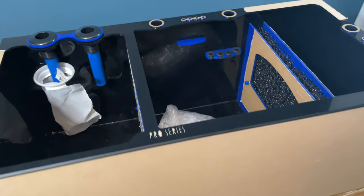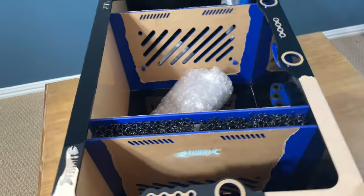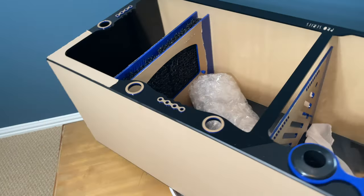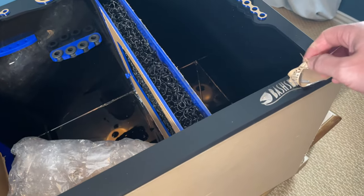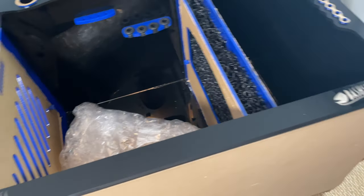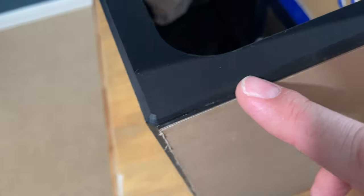Once I got this sump out of the box, the first thing I did was take a quick look over and make sure there are no imperfections or cracks in the acrylic. Shout out to this company because it is fantastically packed — they put a protectant over all of the acrylic. I peeled off some of it here, and you can see it comes off real easy, no big deal.